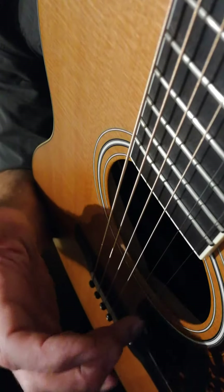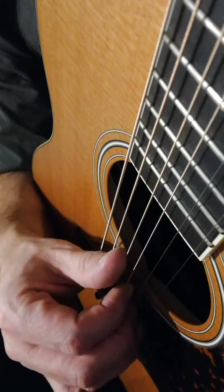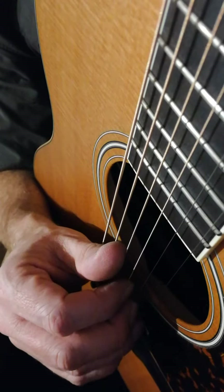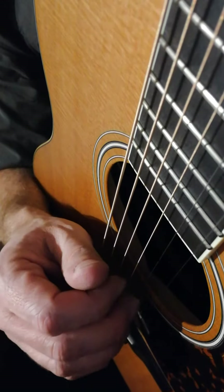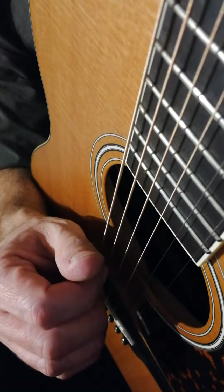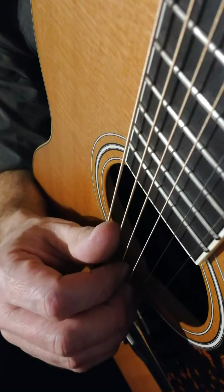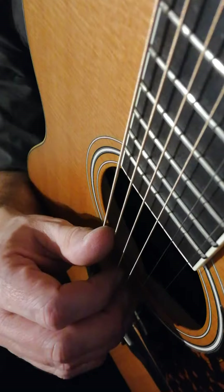Then you move to D. Your three fingers all move down one string, so now you're on the first, second, and third strings, and your thumb is on the D string. It sounds like this. That's two measures of D. Then move your thumb up and your fingers up to go from C to D.